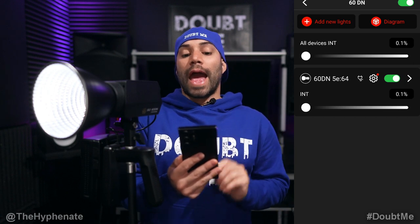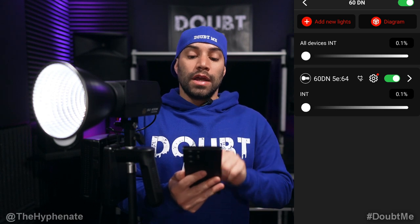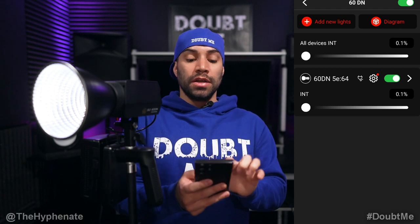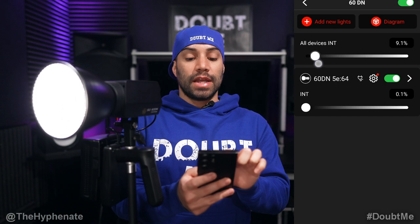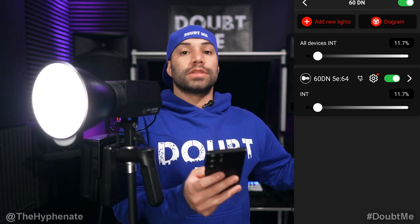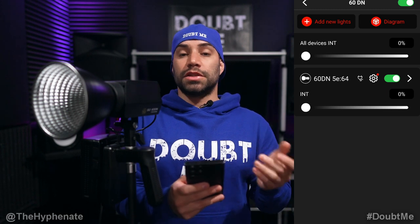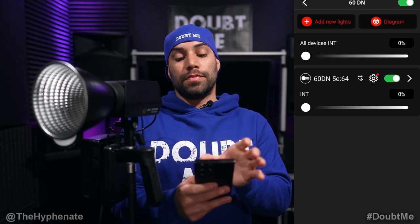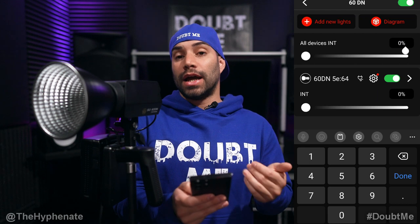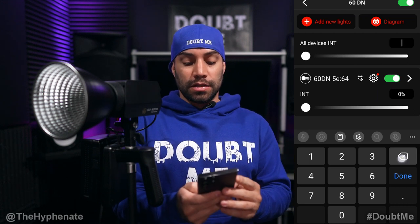Underneath that, to the left, you'll see Add New Lights, so you can look for more lights that are on and connect those. Underneath that, you see All Devices INT for intensity. All the lights in this project can be controlled at the same time by moving the brightness intensity slider — they'll all match the exact same output. For example, if I move this to 11.7%, whatever other light I had would be at 11.7% as well. You can move the slider to change the percentage, or manually type it in by clicking that little black rectangle with the percentage. If you want a percentage less than 1, say 0.1, you have to type in 0.1 — it won't work if you just press 0%. I love that I can just type it in quickly without having to slowly move the slider.